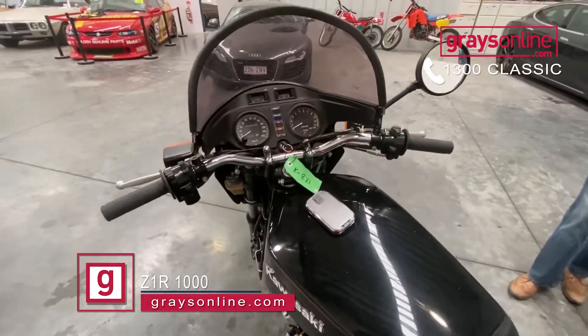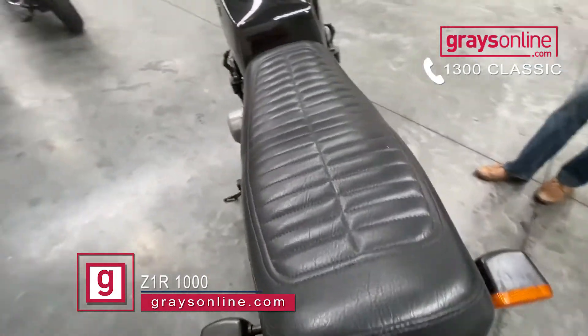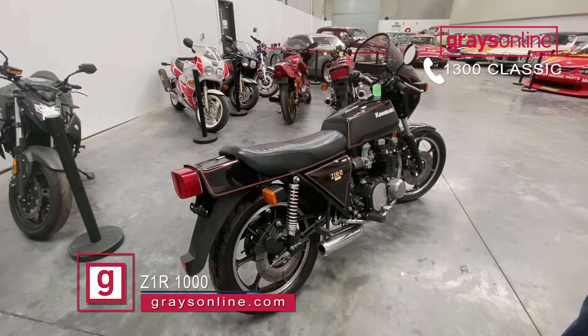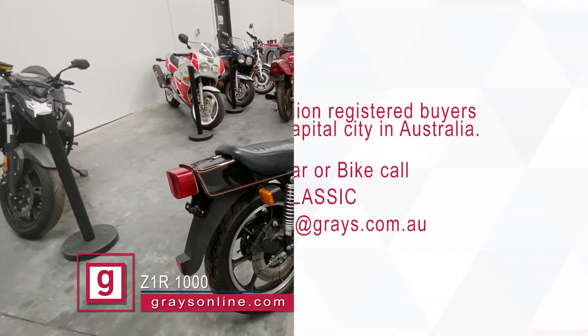So this was an Australian model, sold new in Australia. Original colour scheme. The seat looks like the original vinyl trim on it. This one's coming up this month at Graze Online. So if you want some more information, give us a call on 1300 Classic, or shoot us an email through to classic@graze.com.au.